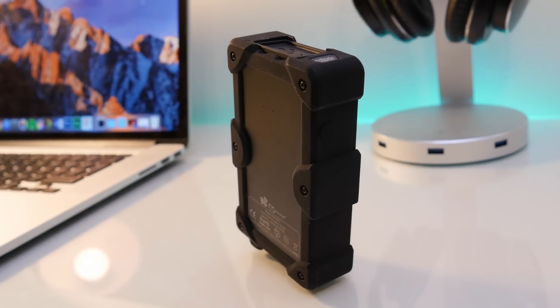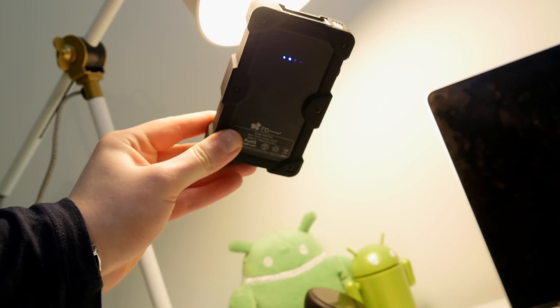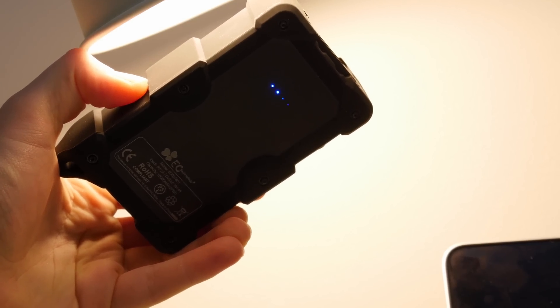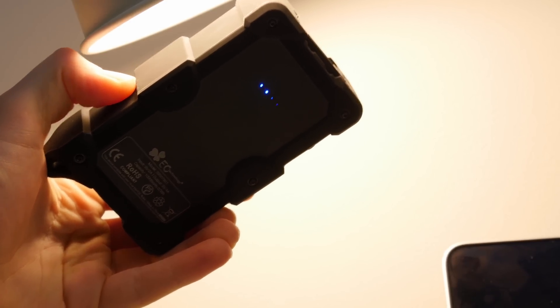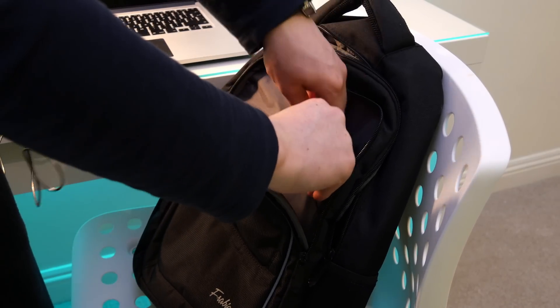I definitely recommend this battery pack if you're looking for something versatile. Here I'm holding it up to a lamp to demonstrate the solar panel — obviously it would charge much faster in daylight, but it's great to have if you're camping and your phone runs out of charge. You can simply charge it up by sitting out in the daylight.